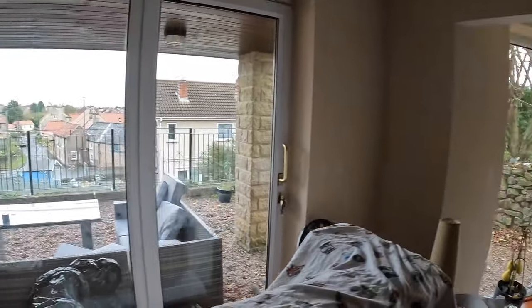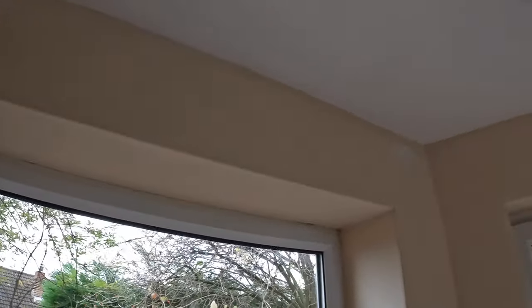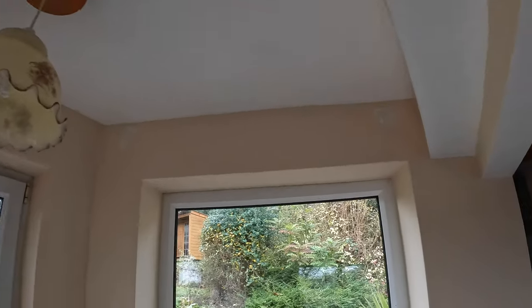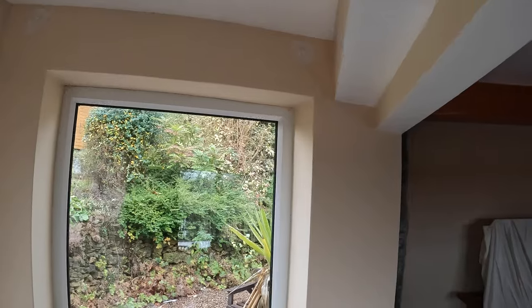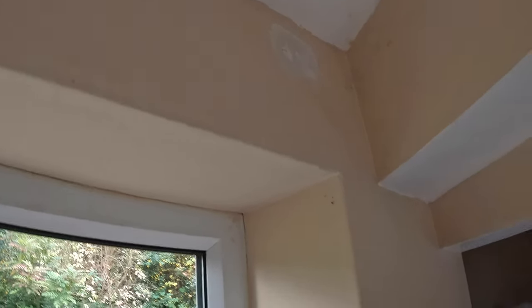All of the holes in the wall have been filled. I took the curtain rails down - we don't want any tie-backs so they've all come off. This one up here was a right pain to get off - I literally had to smash it off with a hammer. Everything's filled up there. I had to do the same thing down here and it actually took part of the wall off as well, but it'll all look absolutely perfect once it's painted.